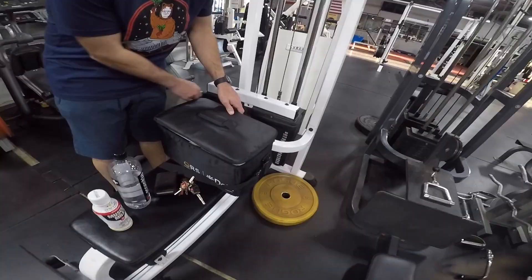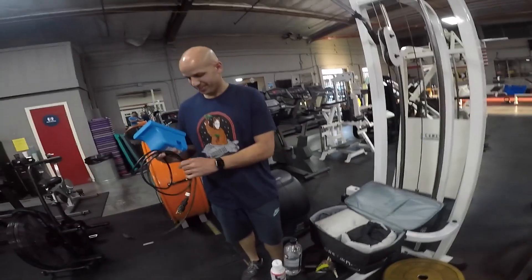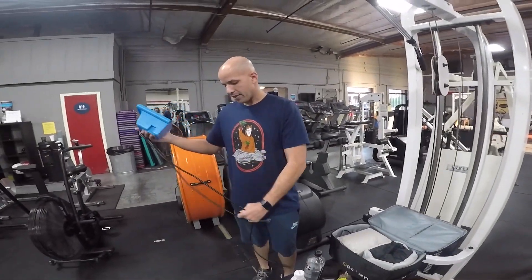This is the gold standard blood flow restriction kit. Ziad and I finish up our interview and he goes, 'You ever done BFR?' and I said no, I've never done BFR. I've seen it where you work at like a fraction of your actual intensity and get like the same exact result — absolutely crushed. So what's the whole goal behind BFR?